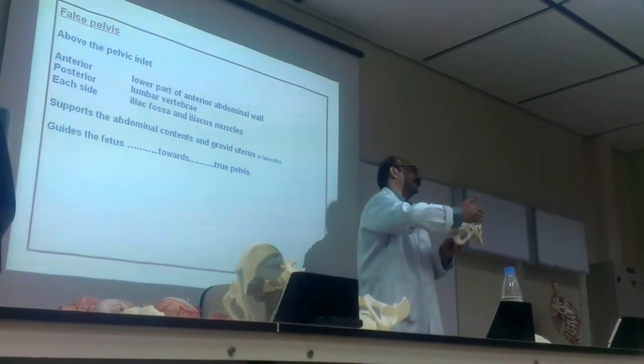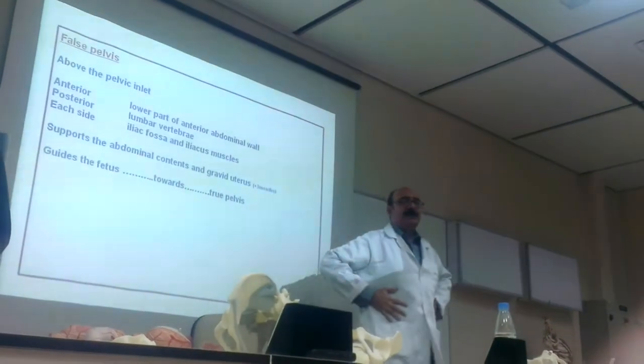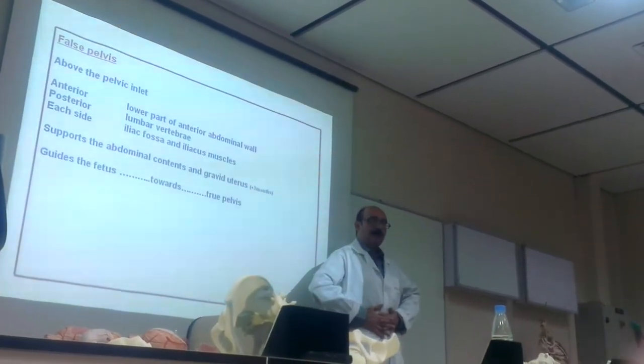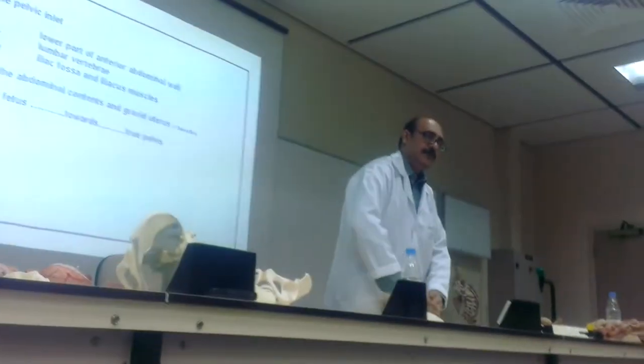The false pelvis has no anterior bony boundary, but the abdominal muscles are attached here. So there is no bony boundary, but there is an abdominal wall. The posterior wall is the lumbar vertebra, and on each side is the iliac fossa with the iliacus muscle.